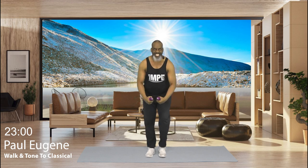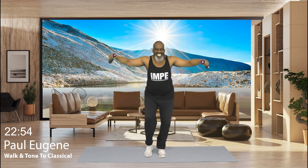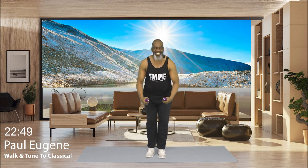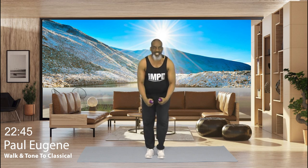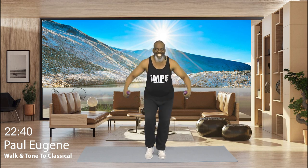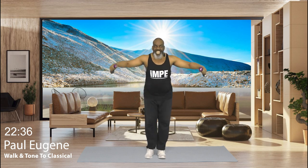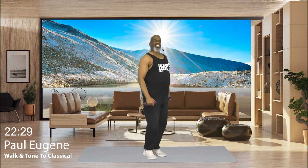You got it. Squeeze. Yes. Feel the energy. Yes. Feel my calm spirit. Yes. I love it. Again. Give me four. Yes. Three. Bend over row. Yes. Two. You're slightly bent over. And one more. Stand up tall. March, march.